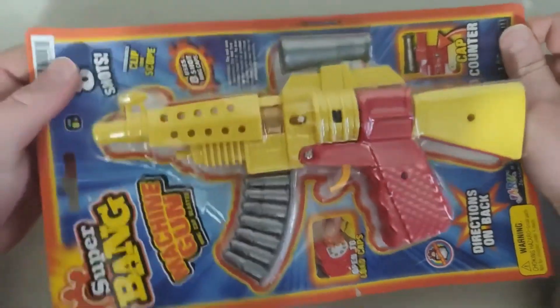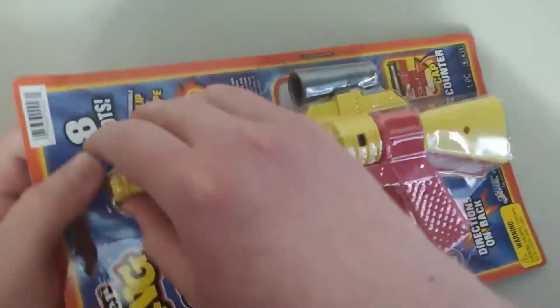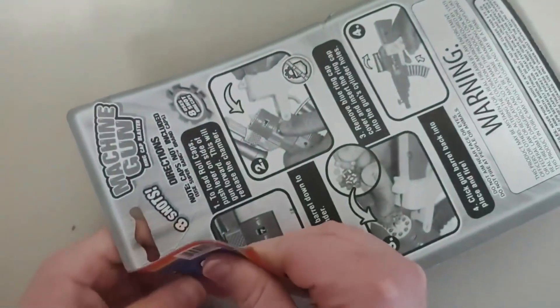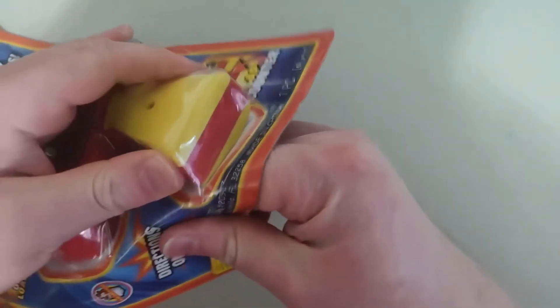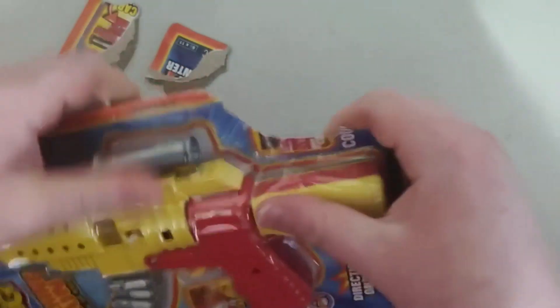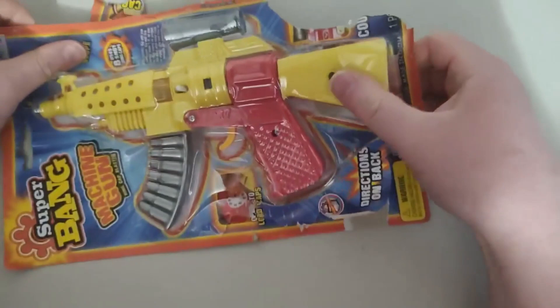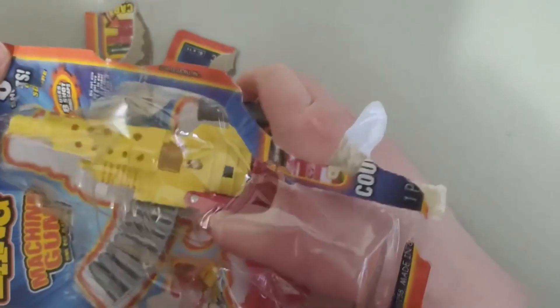Let's see, the best way to open it up is probably right here. Probably back here. Let's just tear it apart like that. Alright, there it goes. Come on, get out already.